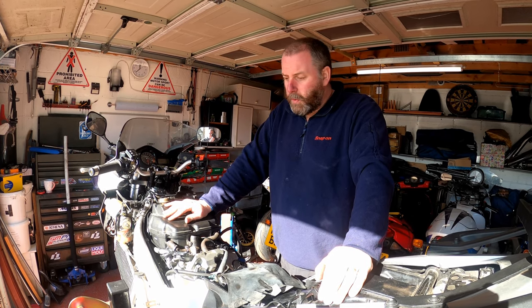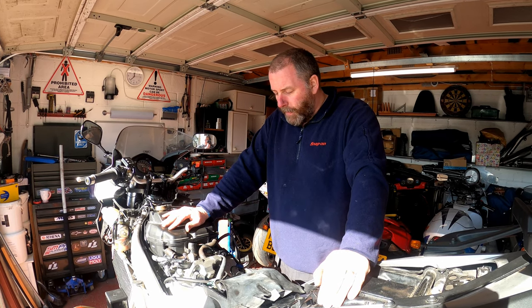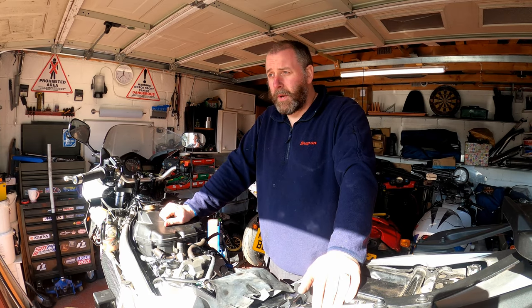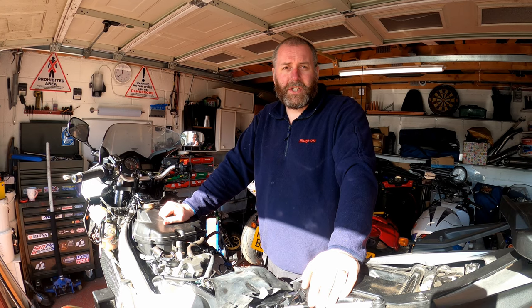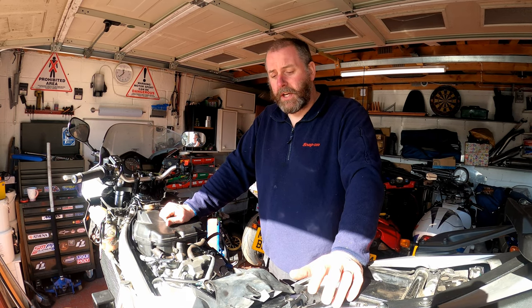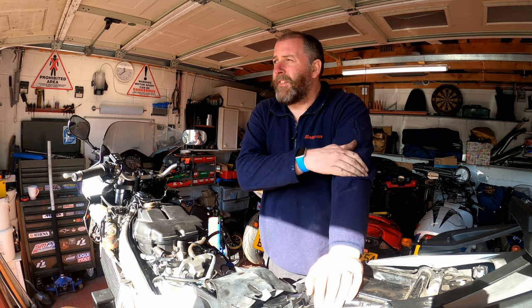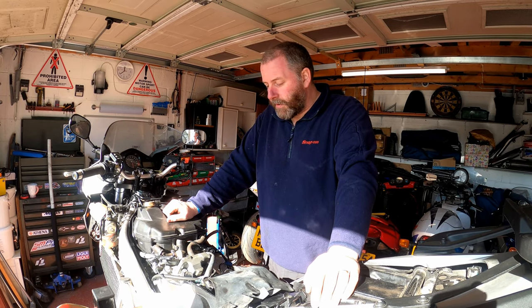Before we go any further I want to briefly discuss the reason why we're going to do this job. I see it almost every day - somebody will come on to the Facebook groups and ask the question: I've just been quoted eight, nine hundred pounds by a dealer to have my valve clearances checked. Does this seem right? Now yes, that is what it costs. If you're going to go to a dealership you will pay for this job. It is a big job, very labour intensive, and you'll see the reasoning why as we go through the task.